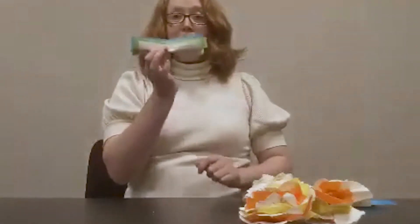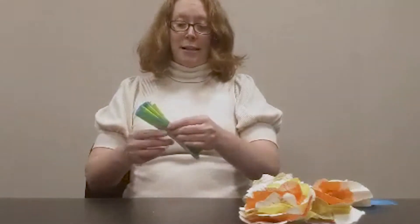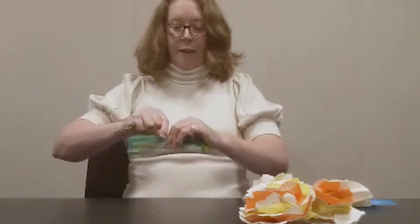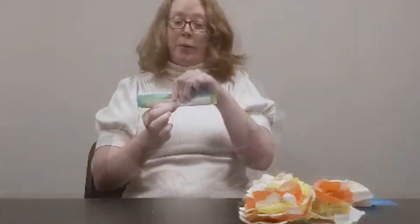Once we're done with that, we can just pinch the page in the middle and then take our length of floral wire and wrap it around the center. You can leave a little length here if you want to create essentially a stem, or if you'd like a piece of wire to work with when attaching it to a wreath.